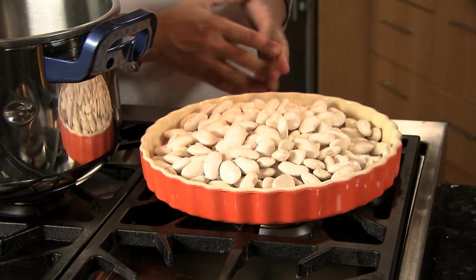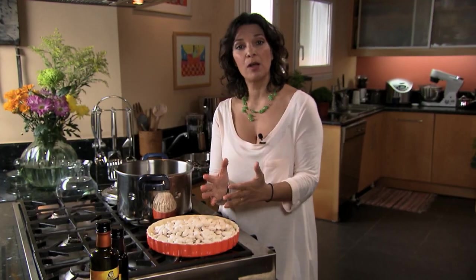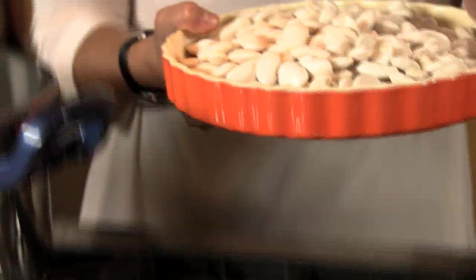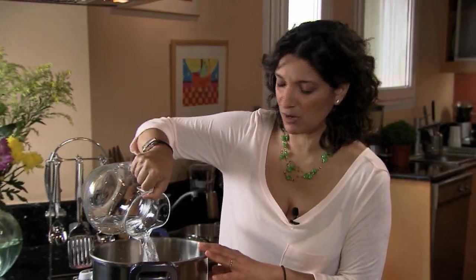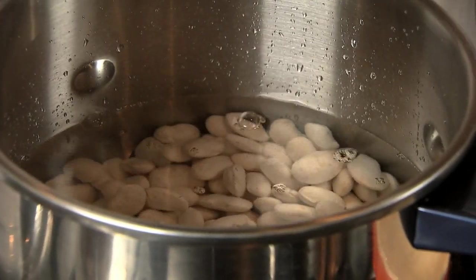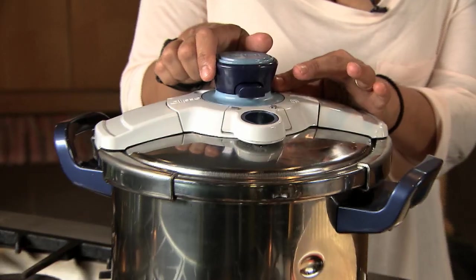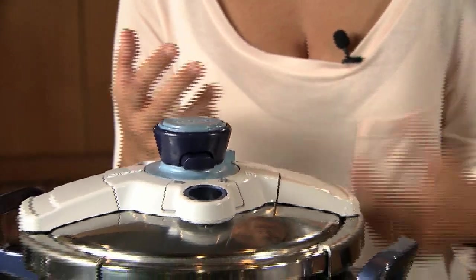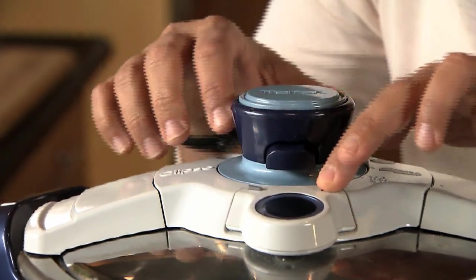I'm going to cook them first in a pressure cooker, just to save some time. This would normally take about an hour. These are very tough — I soak them overnight, then boil them, and then they go into the oven. It's much easier, faster, and better for us working mothers. I'm adding water, enough to come up about two inches above the beans, because they need to boil and will soak up a lot. I'm closing the pressure cooker and setting it to the meat setting, because giant beans are tough and need the pressure.